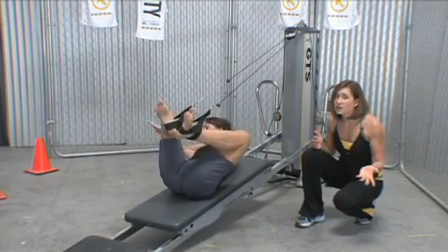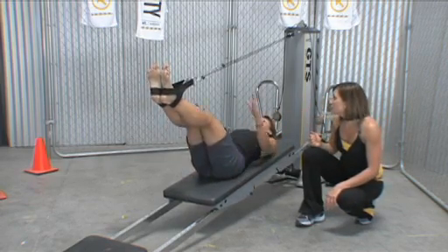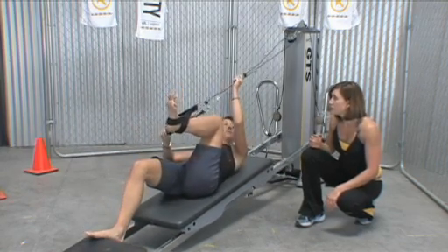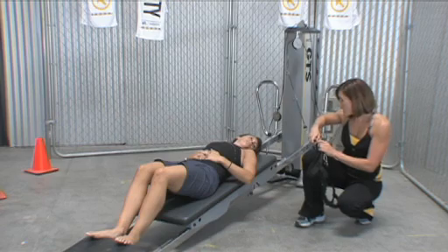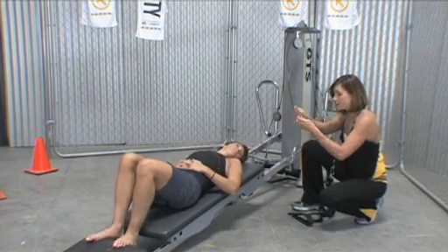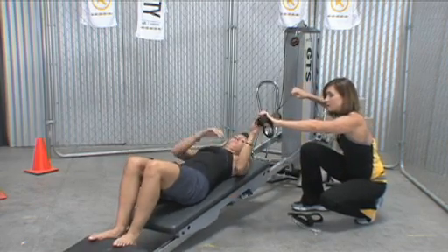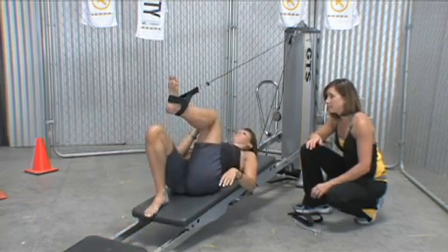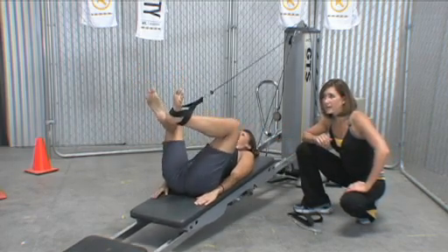Now, what if someone wants even more range of motion? I'm going to have Nicole bring her knees into her chest and get out of the double leg pulleys. I'll take off the extender and attach one end to the top of the glide board, give her back one cable and one harness, and she'll bring the other leg in. Now she's going to go back to that V position and do footwork with only one leg having resistance.